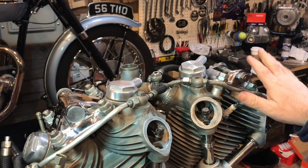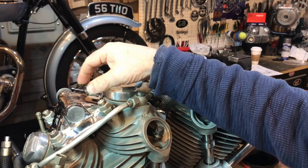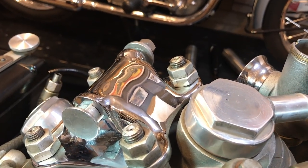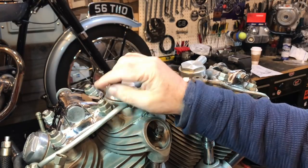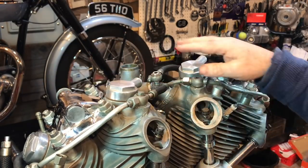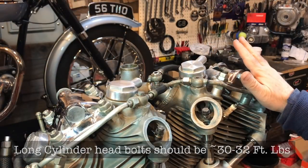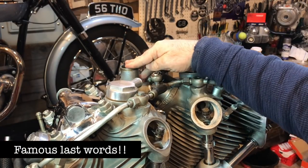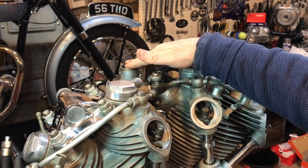And then just a general inspection overall. For example, last night I just polished up this head steady — and I know these are supposed to be painted black, but they look really nice in chrome — so no plans to change these at all. Just generally cleaning up all the hardware and polishing that up. I might just check all the torque settings on the cylinder heads, but I'm not planning on removing them. And then I'm going to be taking the carburettors off at some point and give those a blast in the ultrasonic cleaner.